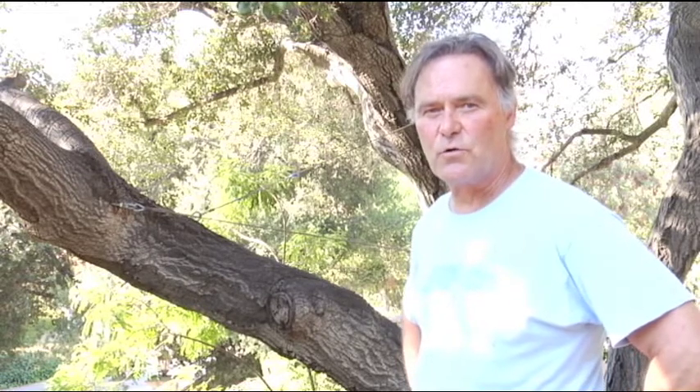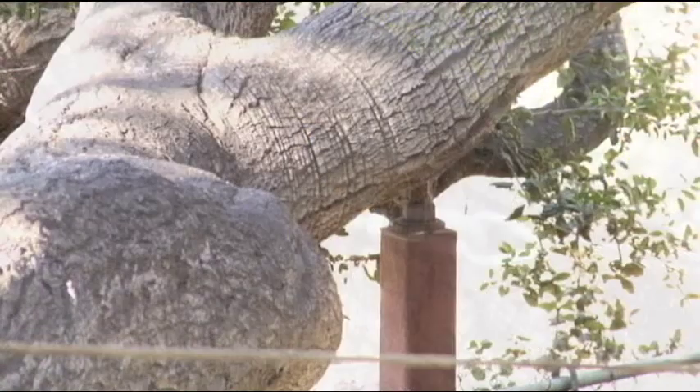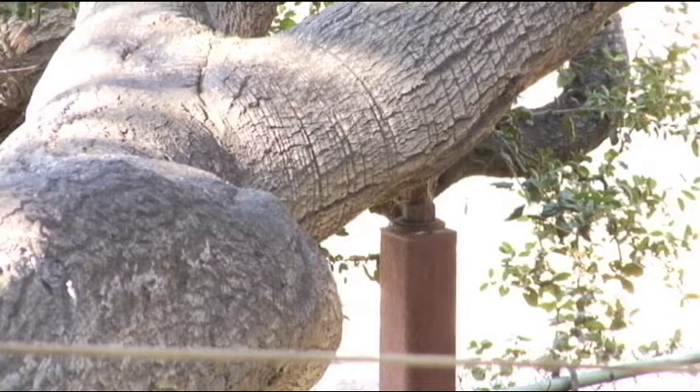However, the tree is very old, has many issues and problems. So in an effort to secure and make safe the tree, we've done some cabling and some bracing to assure safety and longevity for the tree.